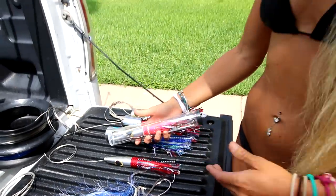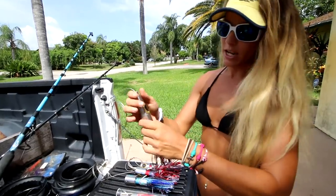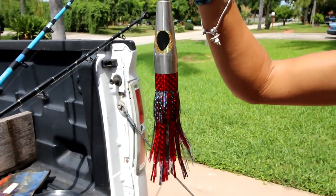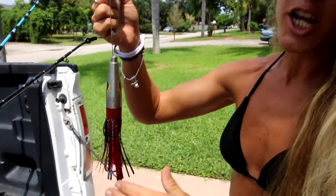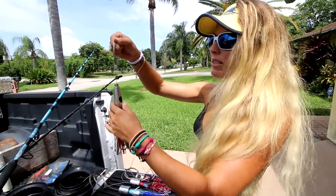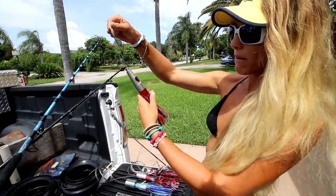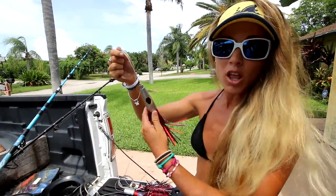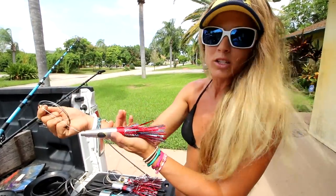This is also one of our favorite lures: the Wahoo Express, also made by Ballyhood. You can see the different colors and they make replacement skirts for this as well. It has a more streamlined, cone-head shape that is meant to run under the water rather than on the surface. So a lot of the time we pull the 72-ounce cigar weight with this to keep it down deeper where it's meant to be.